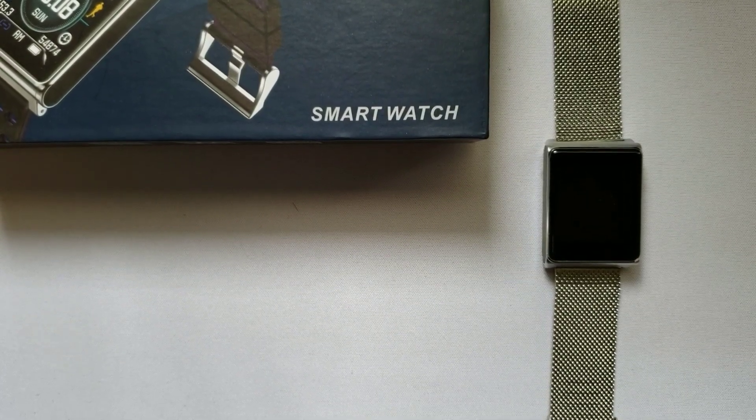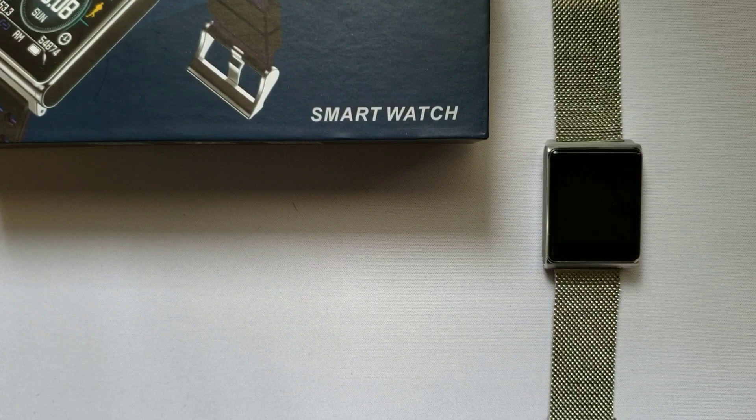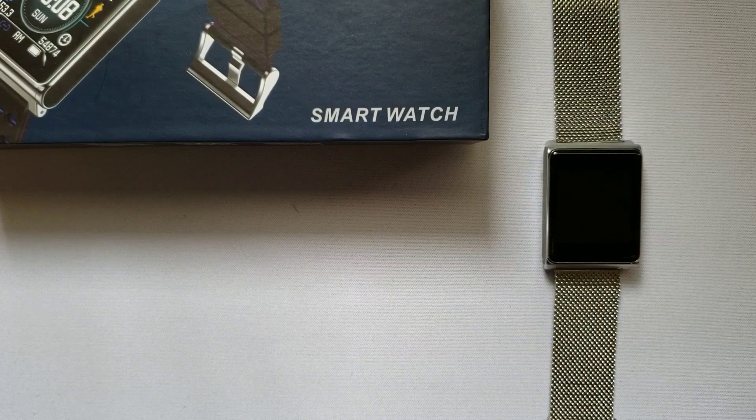Welcome back everyone to another episode of GAT Talks. Today we are going to be reviewing the N98 smartwatch fitness tracker with the metallic band. Please subscribe to my channel so you don't miss out on any reviews on the latest gadgets, electronics, and smartwatches. I'll also have my affiliate links in the video description below — if you purchase this watch through my links on eBay or Amazon, I will earn a commission at no extra cost to you. So let's begin.